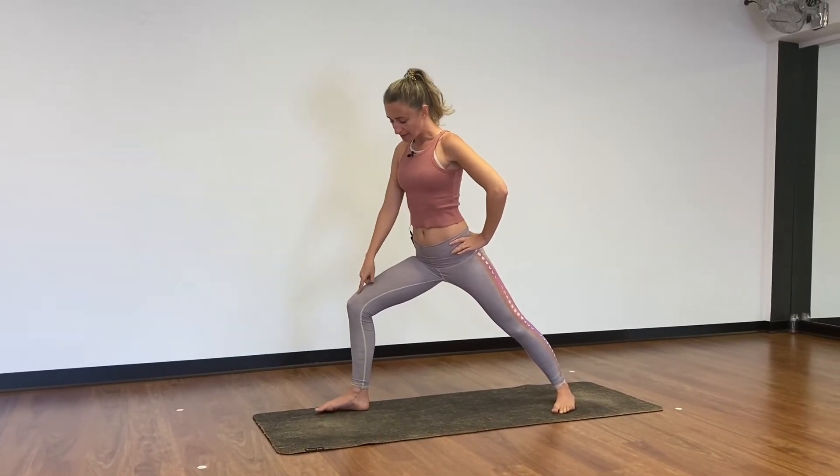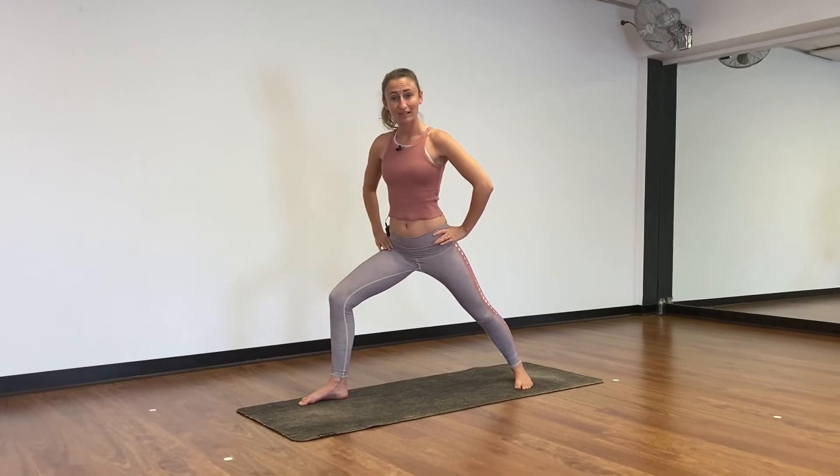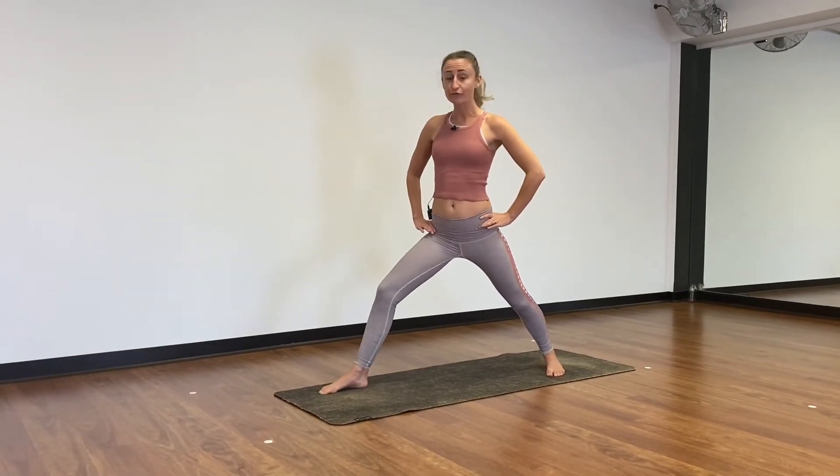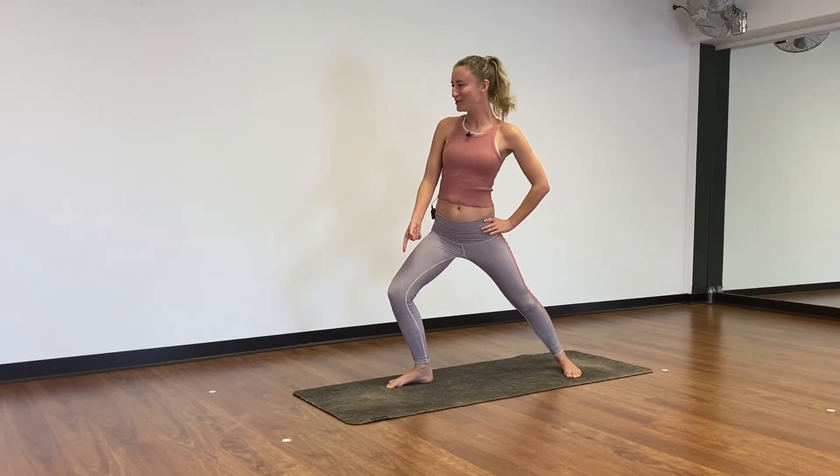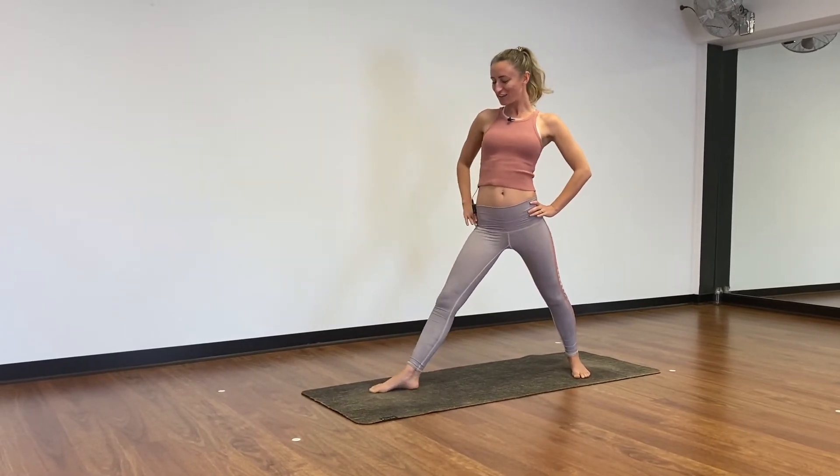You want your front knee over the top of your front ankle so that you're looking after that ankle joint. If you need, you can wriggle that foot forward. So if you're here with that knee super far over the ankle, wriggle it forward.